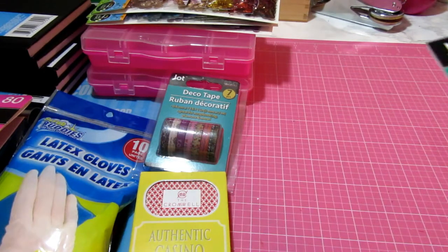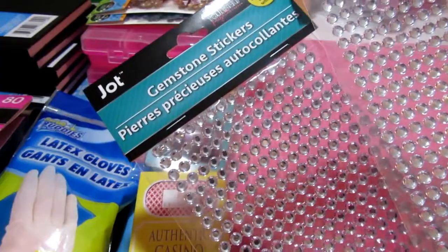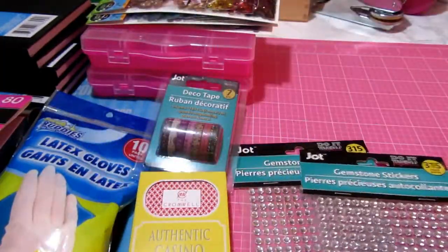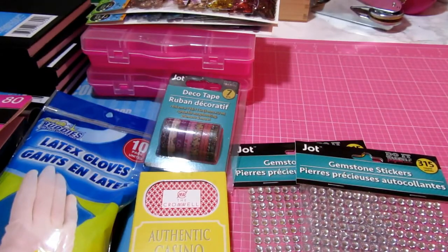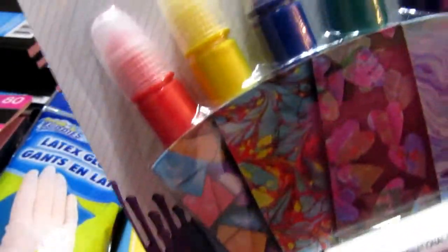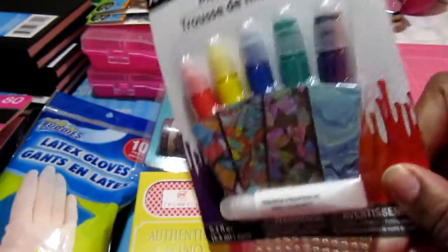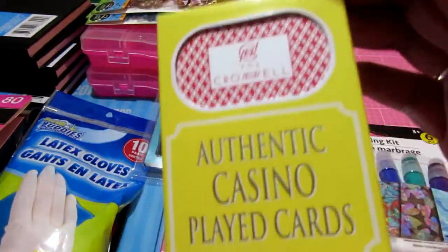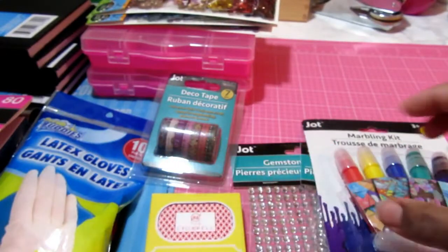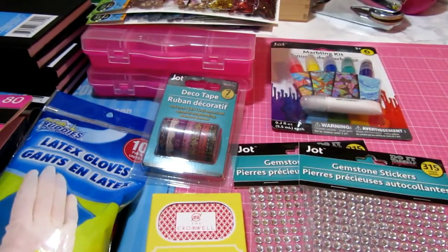I picked up these gemstone stickers — of course, anything where you can find bling, I definitely want to grab those. I think I purchased some more of those but I just can't find them. Then this is a marbling kit — it's the first time I've seen that at the Dollar Tree so I went ahead and grabbed it. I think I'm going to use it on a project, maybe even when I do the cards to make some ATCs. I'll play around with some paints and I may use the marbling on that to see how it works.